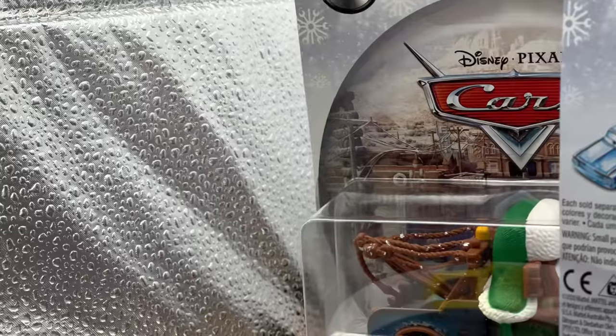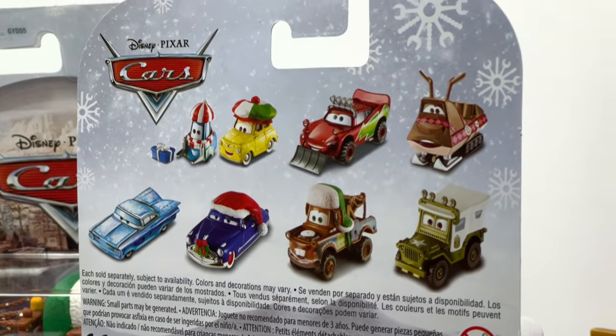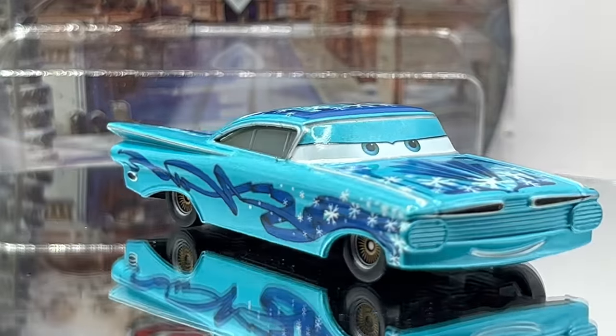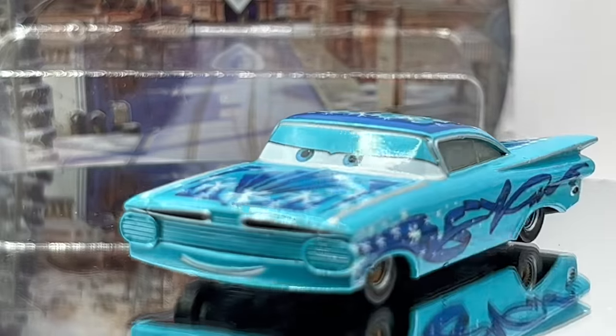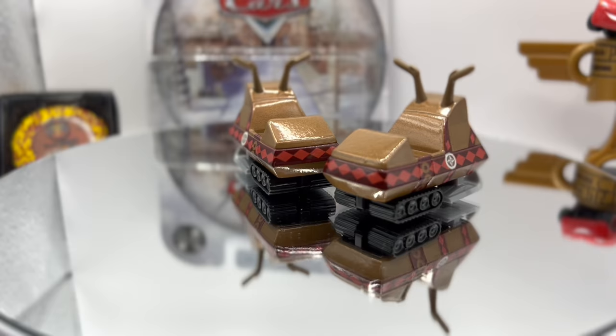On the back you'll see the other characters included: you got Luigi and Guido. The only difference with Guido is he now has a different present — the one he had before was green and now it's blue. Same goes for McQueen. Intro Ramon is a brand new release here, so it'll be interesting to see how he compares to Intro Ramon from Cars 3. Doc Hudson has been reissued as well. And we got Sarge. And the most special one, in my opinion — the reindeer mobile, or better known as a snowmobile. This guy was canceled years ago, but it's pretty awesome that Mattel is even bothering to reissue him.